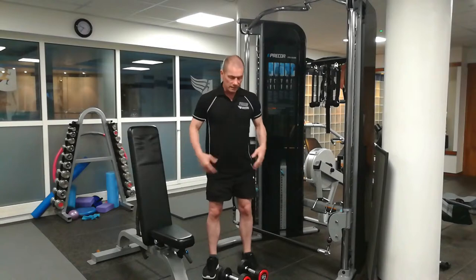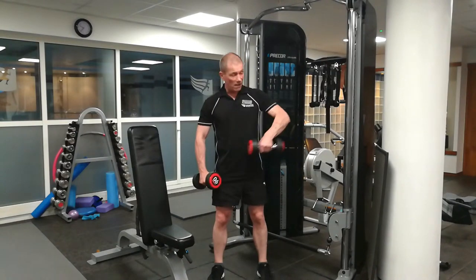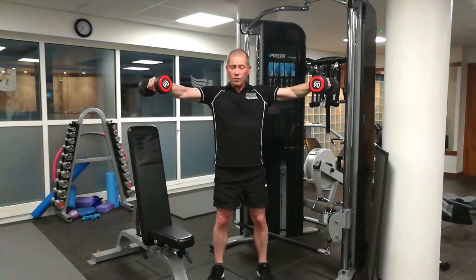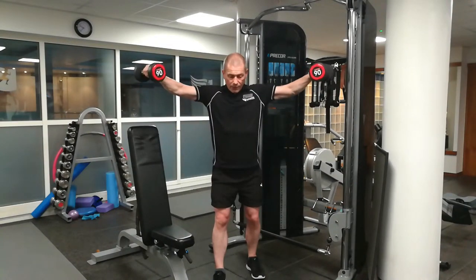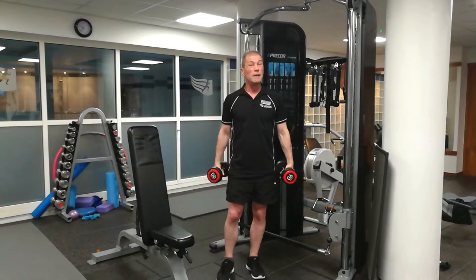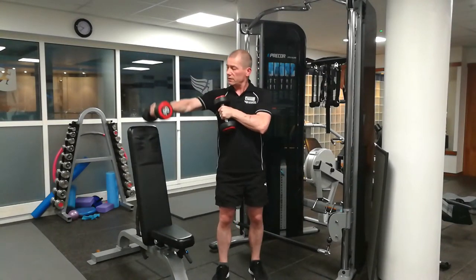The first isolation exercise is a side lateral raise. Hold your stomach in, soft knee, looking forward. Make sure your arms are just slightly bent, and when you come up to the top your upper arm is parallel to the floor — about shoulder level, no higher. Coming back down to the centre. Some people like to lean forward a bit, and some people like to put a little turn in as they come up. This hits the medial delts and, as a secondary muscle group, the top of the trapezius. It's a single-joint exercise — only the shoulder joint is moving.